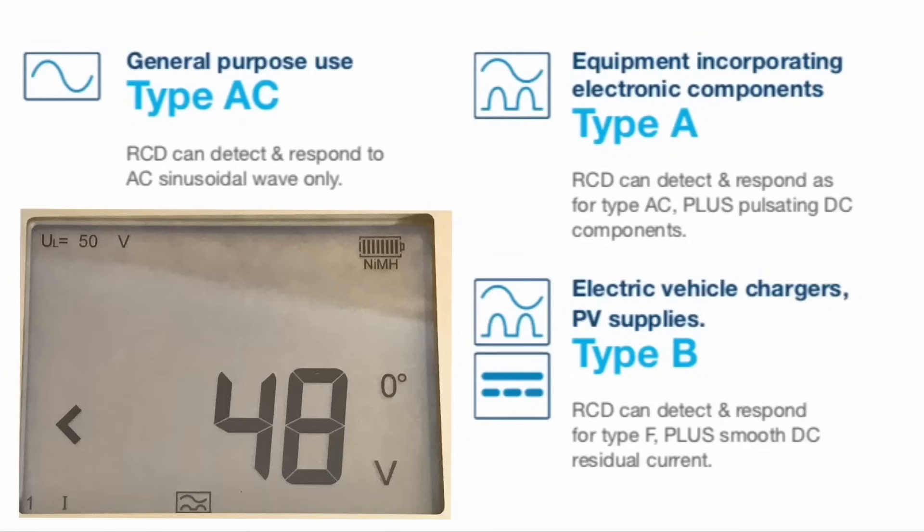Moving forward, electrical vehicle charging where any smooth DC fault current is less than 6 milliamps. But I would always advise: check the manufacturer's instructions to see what they would recommend to install. We're seeing as the 18th edition develops that the AC RCD is really being phased out for domestic dwellings. However, we should check the manufacturer's instructions when installing something that may have pulsating DC in it. Hager, Wilex, Crabtree and others are starting to insert A-type RCDs within their dual RCD boards, and that's something we've seen more and more now.